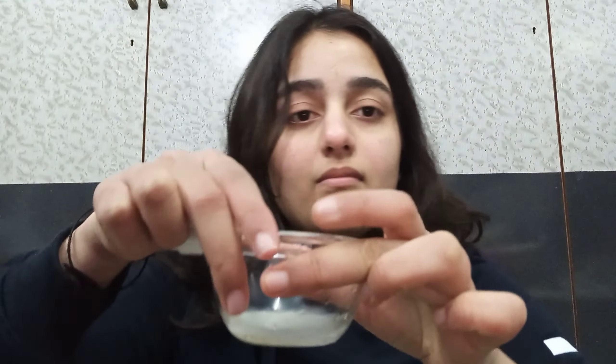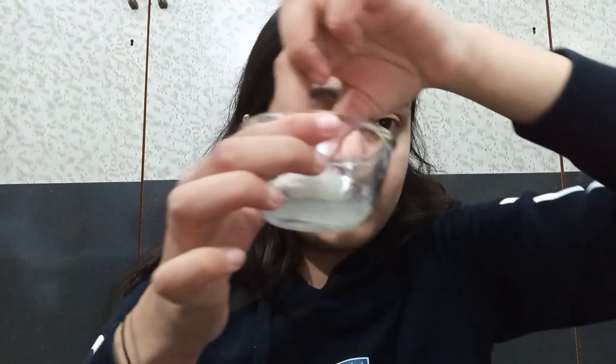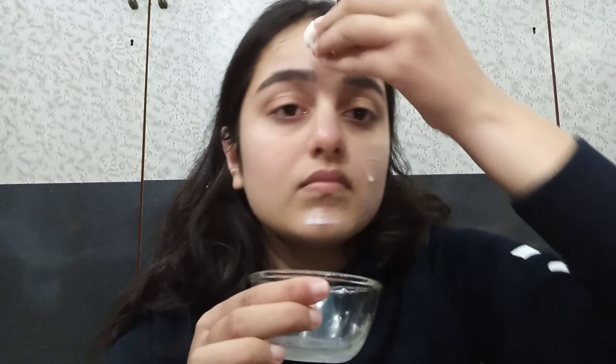Hi guys, welcome back to my channel! Let's get started with day one. For the application process you need a small bowl, two tablespoons of milk, and a cotton ball. That's all you need. You're going to dip the cotton ball into the milk and apply it on your face.